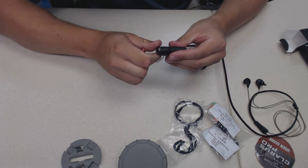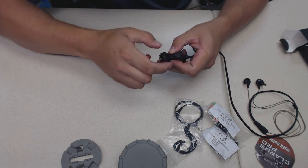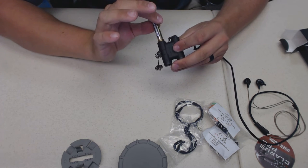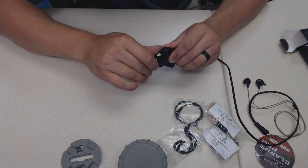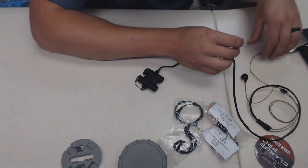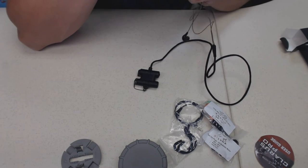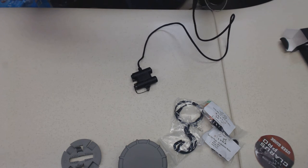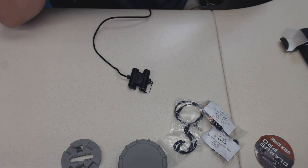I want to quickly put the battery in. I like to keep my videos short because I know you have better things to do. There's a plus and a minus on the compartment. Now I'm going to put the earbuds in to get my first real reaction on camera. I've heard a lot about these and I want to give an unbiased live impression.